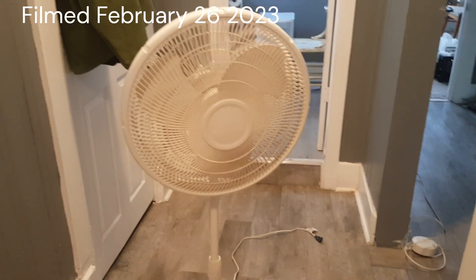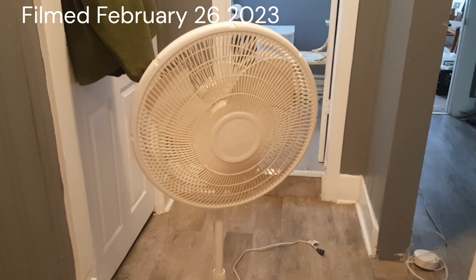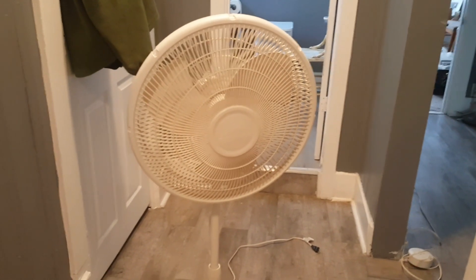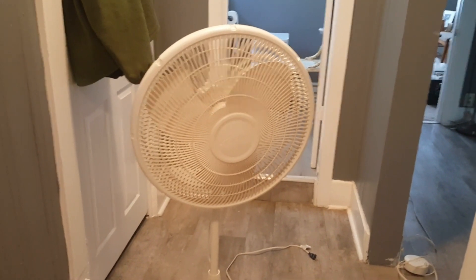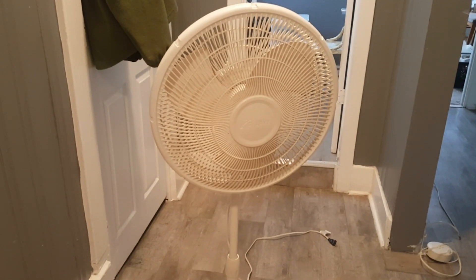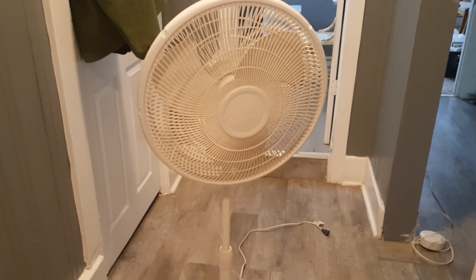Oh boy, I am so going to get letters for this one. I could probably use a cheap fan for the shop once in a while, but sometimes it just can't beat the old ones. But in defense, the price was right.